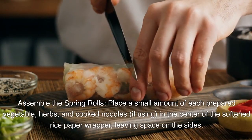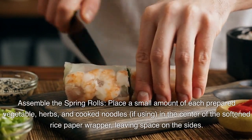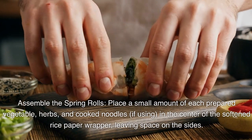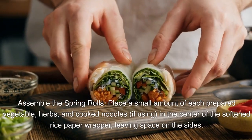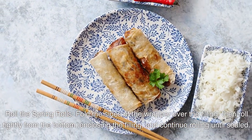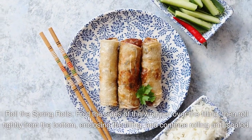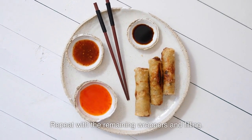Assemble the spring rolls. Place a small amount of each prepared vegetable, herbs, and cooked noodles (if using) in the center of the softened rice paper wrapper, leaving space on the sides. Fold the sides of the wrapper over the filling, then roll tightly from the bottom, enclosing the filling, and continue rolling until sealed. Repeat with the remaining wrappers and filling.